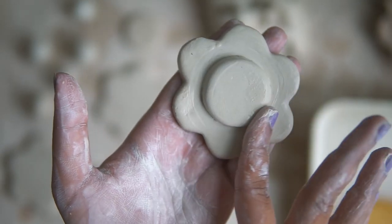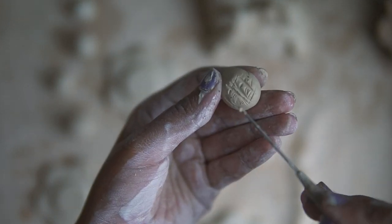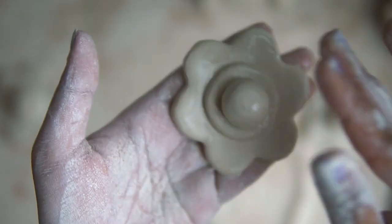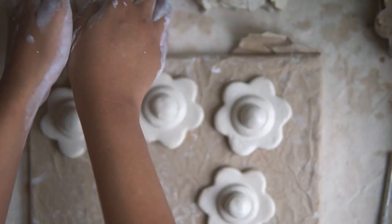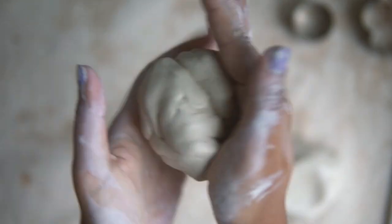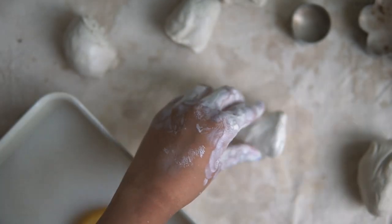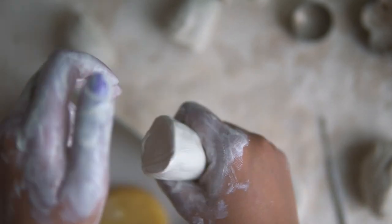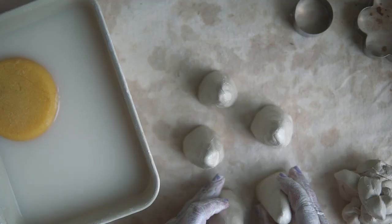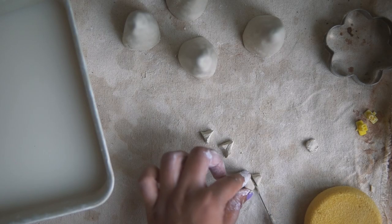A lot of ceramics is just learning patience and learning to work at things at the right consistency. For example, to do certain steps you need the clay to be a certain wetness, but then to work on it further you need it to get a little drier. So I'm always working on multiple things at once. As I finish working on the flower incense stick holders I move on to making these little mini cat figurines — they're based on a cone and then I add some features to them.